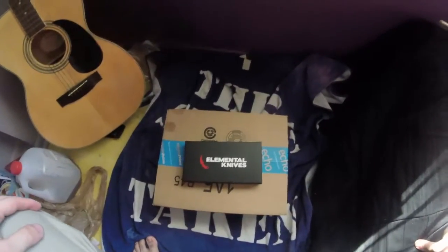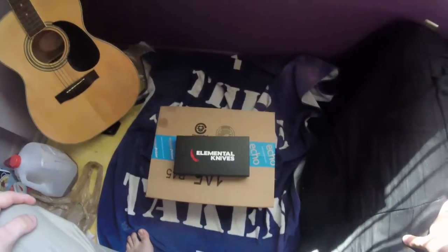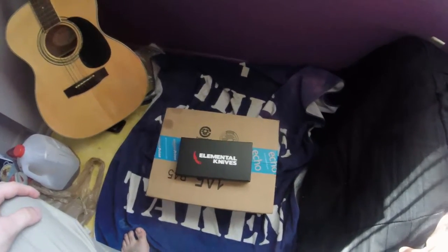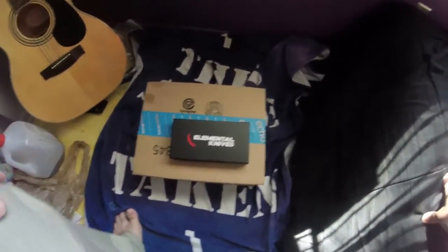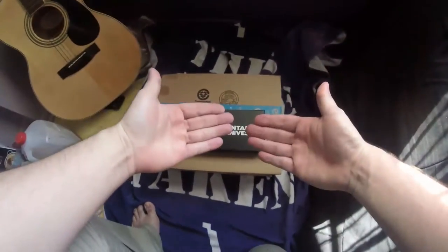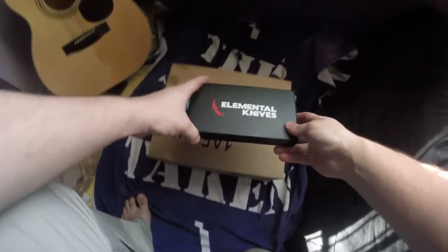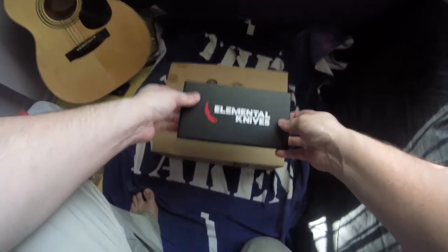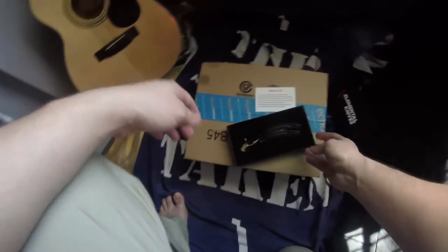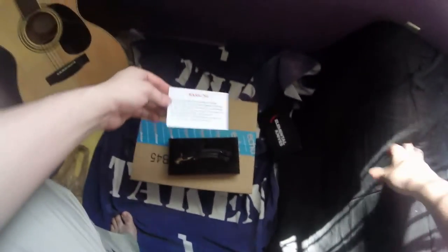Check out what we got guys — we got an Elemental Knives knife. Okay, that was just a garbage intro. This is a — you probably got clickbaited, idiot. Look at my hands. You probably got clickbaited because I'm going to name this video 'CSGO box opening fucking epic butterfly knife tiger tooth.'